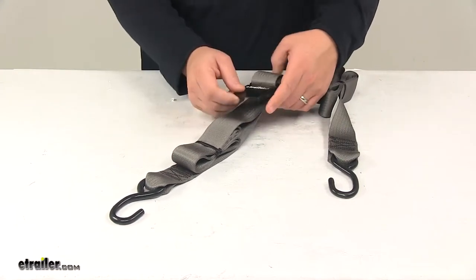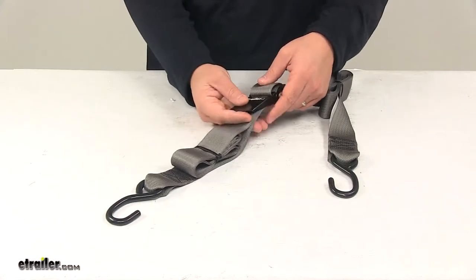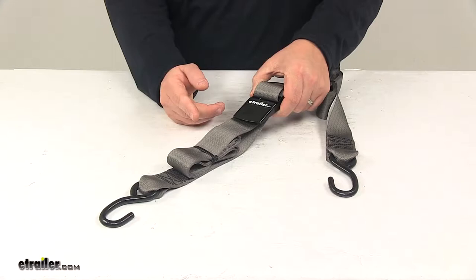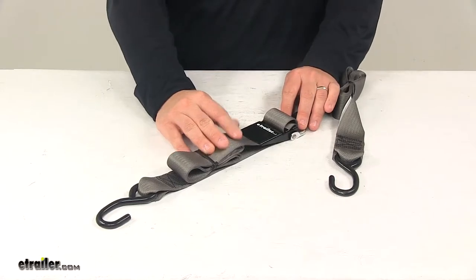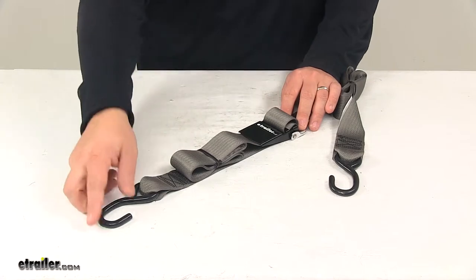This one contains a quick lock buckle. It's very easy to use and to operate. When tension is applied to the strap, the buckle can easily be used with one hand. With the buckle in the closed position, which is what it's in now, it's fully secured — it's not going to let the strap back-feed or loosen.